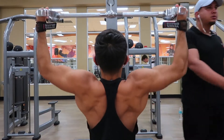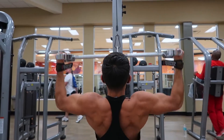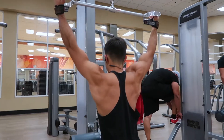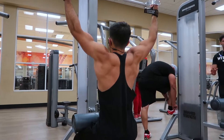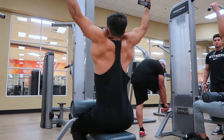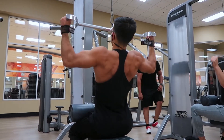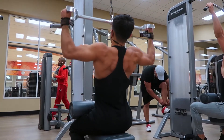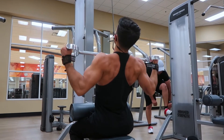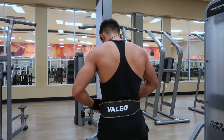So for the first exercise, we're starting with this neutral grip wide lat pulldown. The most essential thing right here is when you reach the top, make sure you're extending out your lats, getting the best stretch possible. And when you're reaching the bottom, make sure that the bar is touching or almost touching your chest to get the maximum squeeze at the bottom. One of the most important things you can do is really focus on your mind-muscle connection, because no matter what exercise you're doing — back, chest, arms, whatever — mind-muscle connection is always one of the top most important things to focus on.